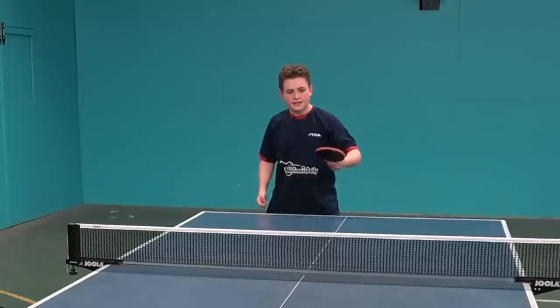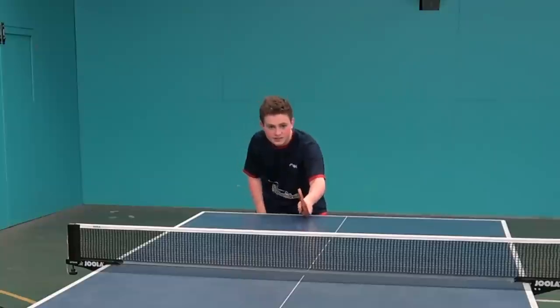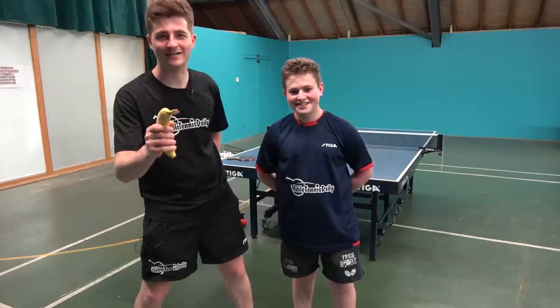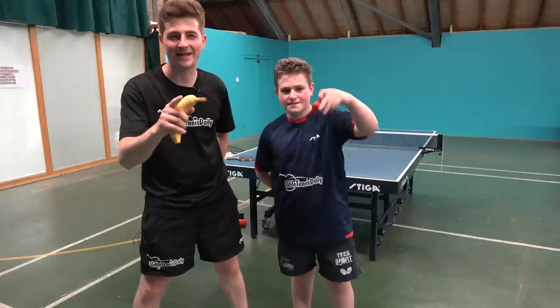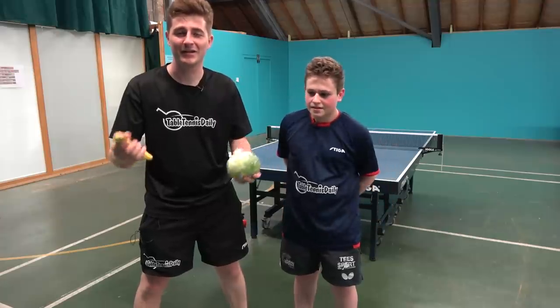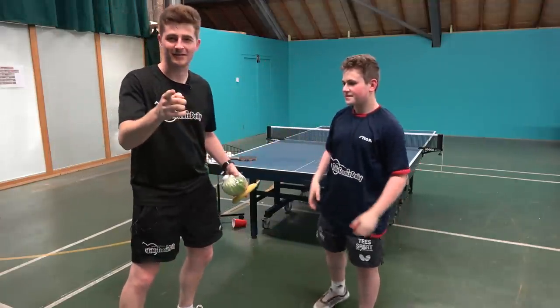Alright guys, so once you master strawberry and banana flicks, you can go on to do crazy stuff like this. Boom! Don't forget the banana when you're practicing for the banana flick. And don't forget the strawberry — the strawberry's a game changer. And don't forget the lettuce too. And don't forget the cherry. Or the fruit salad here — your five a day. That's going to improve your table tennis. Cheers, Louis. World class. Cheers, guys.